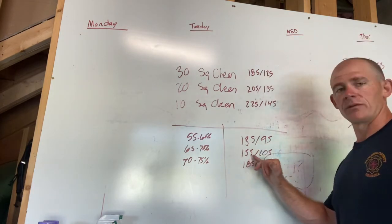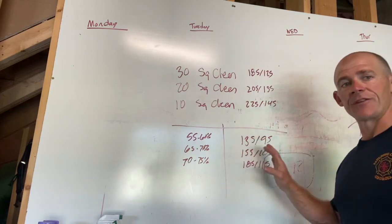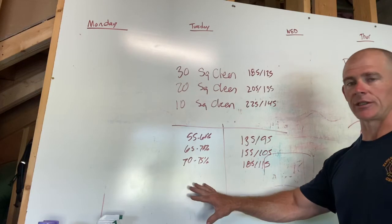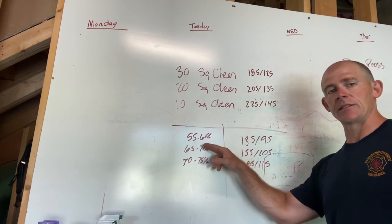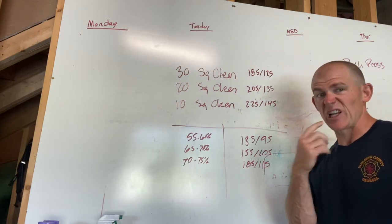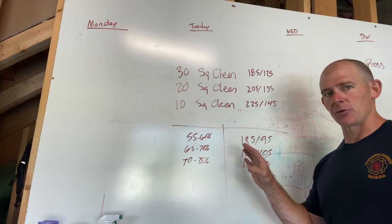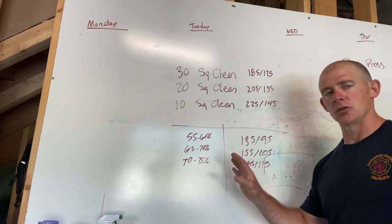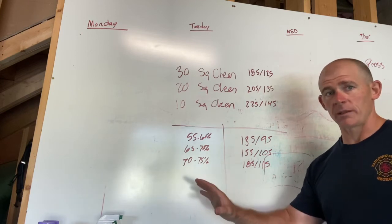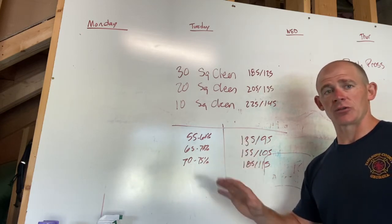Scaling options are 135/95, 155/105, and 185/115. If that's still too much, we'll use percentages: 55–60% for your first set, 65–70% for your second, and 70–75% for your third. All of those should be very manageable and light. If you're going this far down in scaling, your focus is clearly on mechanics and consistency — not intensity.